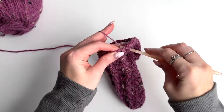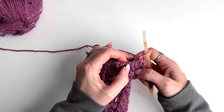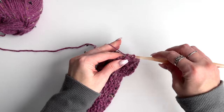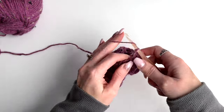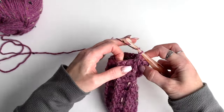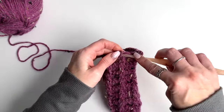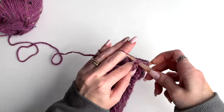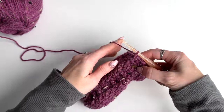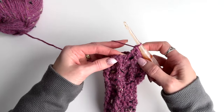Slip stitch to join, chain one, and now work around — but instead of two double crochets between we're only going to have one. Do two more rounds working the pattern but with just one double crochet in between: this round crossing them over, and the next round working the front posts as normal. I'll complete that off camera. You should have 24 stitches.